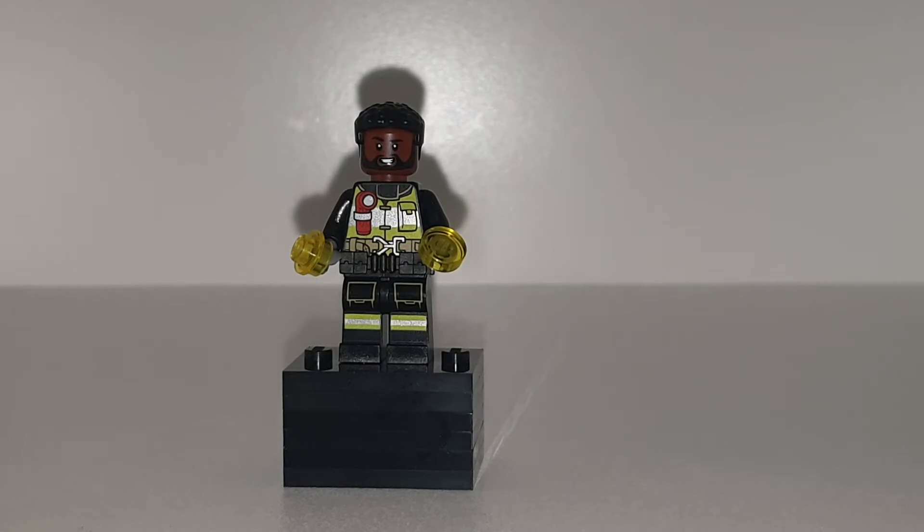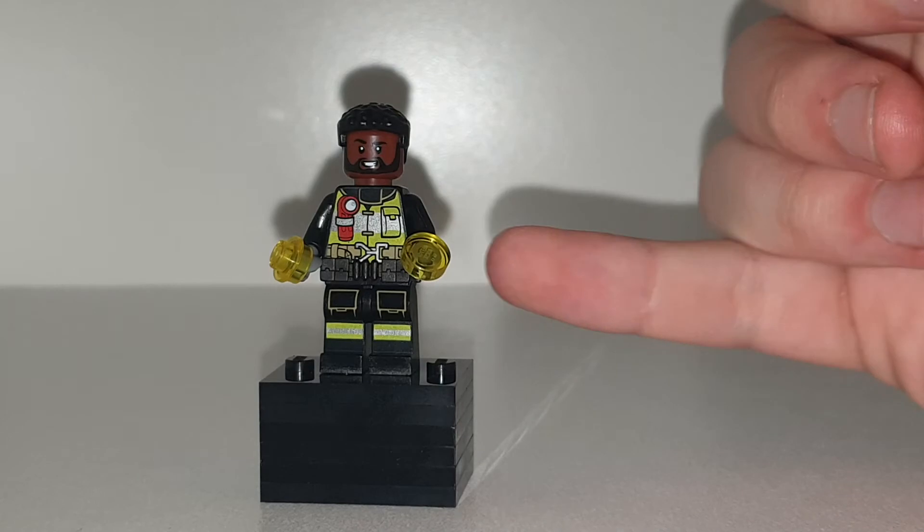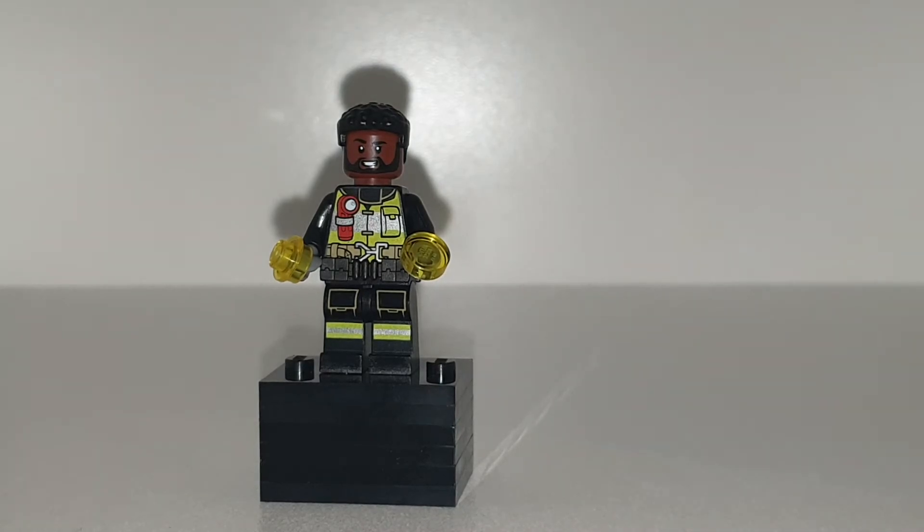I wanted to make a little Electro here — this is Electro from Spider-Man: No Way Home. I gave him the firefighter torso from the Molten Man sets, with T'Challa's head and hair, and I did give him some little yellow translucent pieces and a Batman belt in black.